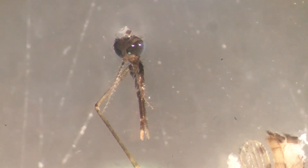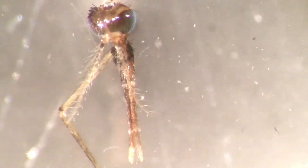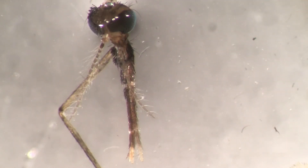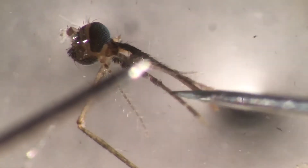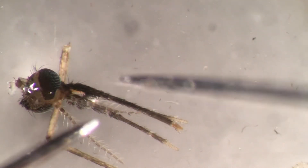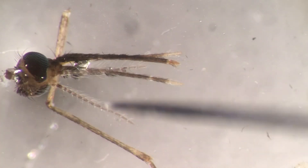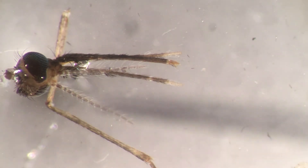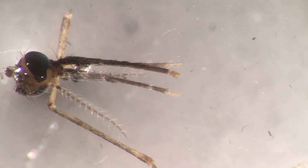Maybe we should have a quick look at the mosquito head. There we go - we get less glare without the light. You need to be careful because this is very tiny. So we have these things called palps - P-A-L-P-S - which are quite long. And this is the antenna. In males, the antennae are quite massive.